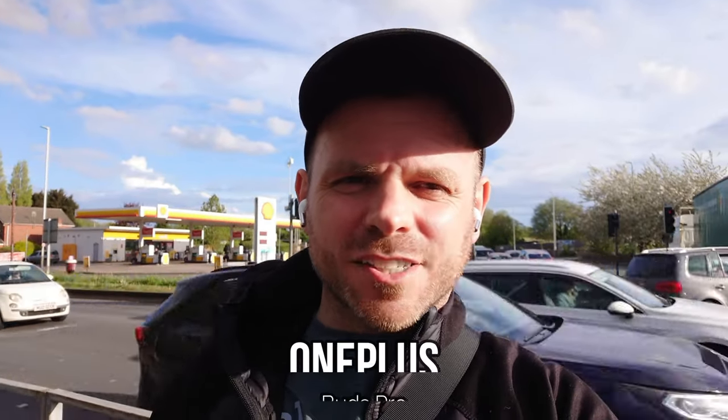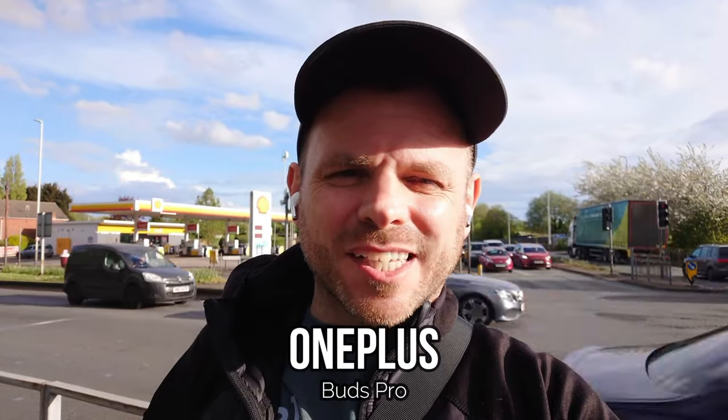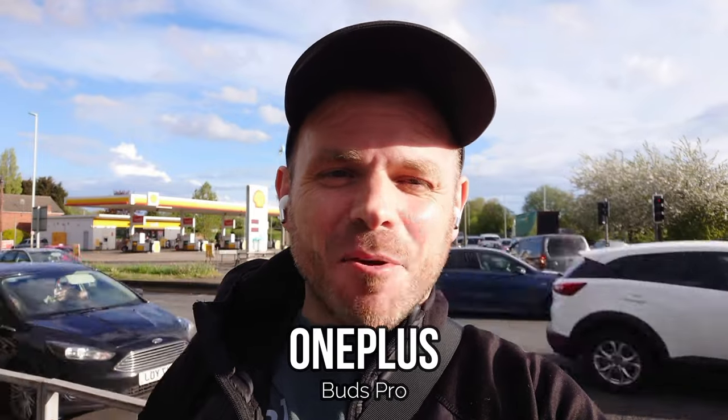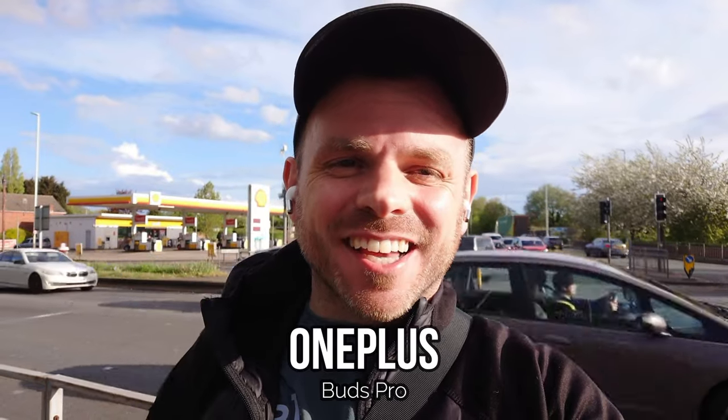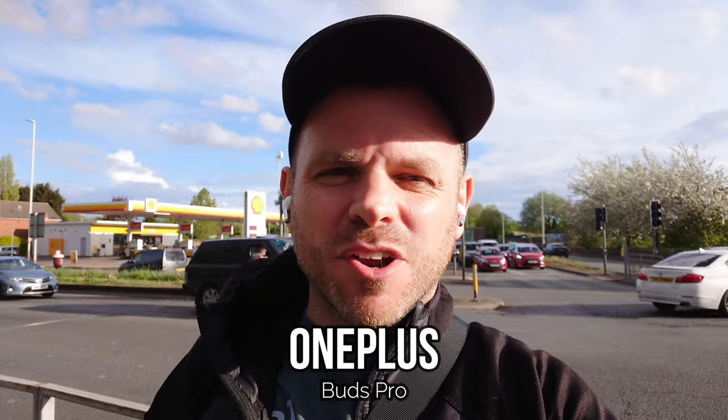The OnePlus Buds Pro are another that has stood the test of time pretty well. I appreciate we're on the OnePlus Buds Pro 2 now, but unfortunately they don't sponsor me and don't send me any earbuds so this is the best I could offer. When I did the test last time around they performed really well — one of the stronger performers — but there have been more and more new releases since then, so I'm interested to hear how they fare compared to those new releases in this video.